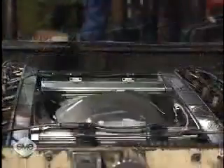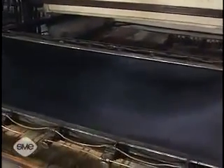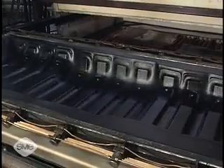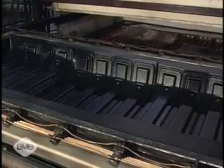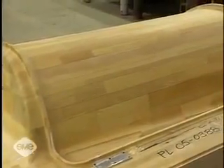Thermoforming molds are produced from a wide variety of materials, depending on the products being produced and the annual volume of products required. For short runs, prototypes, and one-of-a-kind forming, inexpensive materials such as wood, epoxy, plaster, and urethane are commonly utilized. These molds are not temperature controlled.